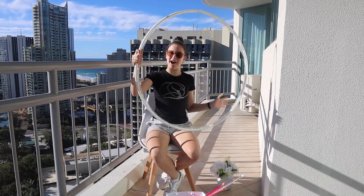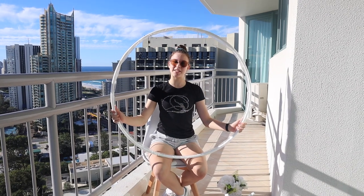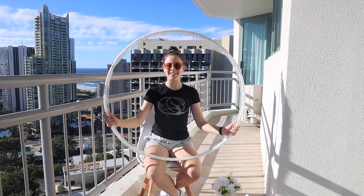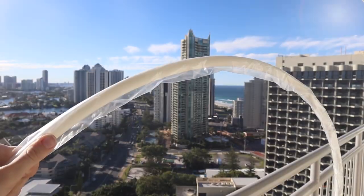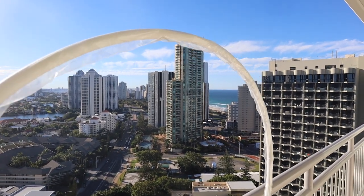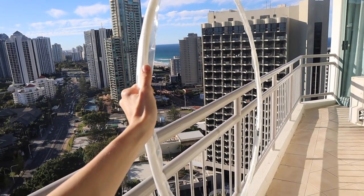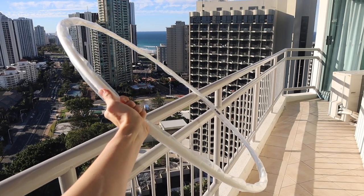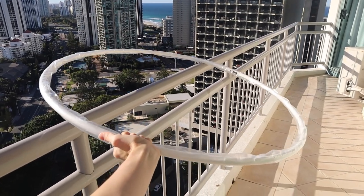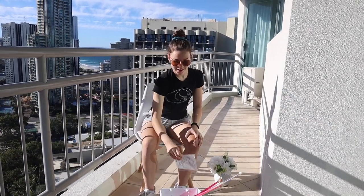The next thing I'm going to be showing you is this plain white Sasaki hoop. The reason it's just white is because I'm going to be taping it soon to match my leotard.